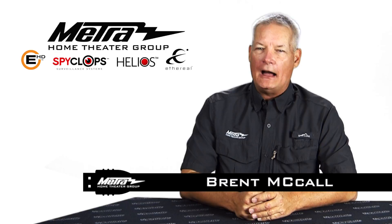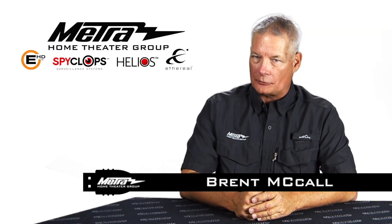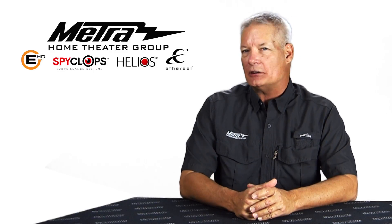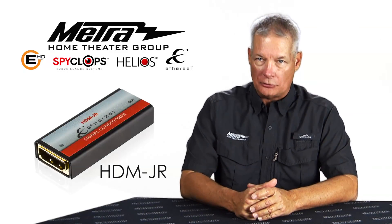Hello, my name is Brent McCall. I am part of the Product Development and Technical Support Team at Metro Home Theater Group. Today I'm here to talk to you about our EDID repair tool, the HDM Junior.